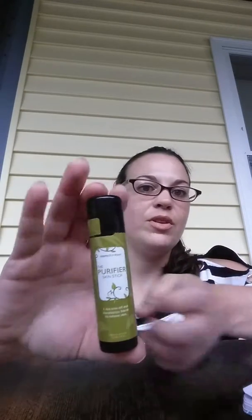Hi everybody, today I wanted to talk about skin sticks. Perfectly Posh has a line of skin sticks, and we have the Purifier. This one has tea tree oil and it soothes dry flaky skin. They're pretty good size, as you can see.